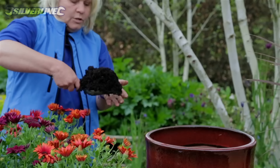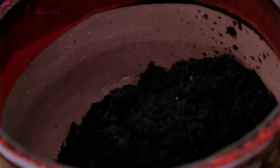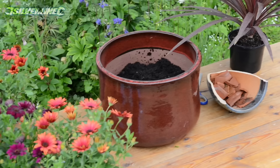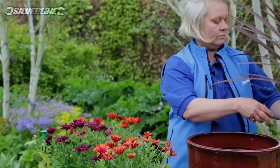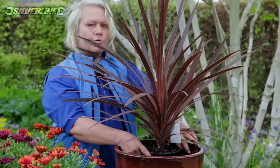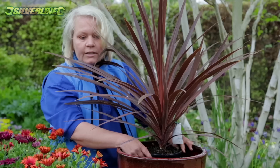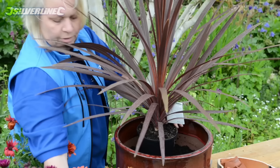Use a nice big scoop and pop it in over the top of our crocks. Now you can see that our main thriller plant appears to be taking up nearly all of the pot already, so we're going to have to do some clever cutting in order to make sure we've got room for all the other things.